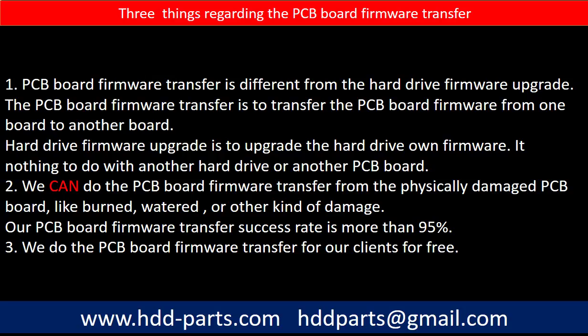Regarding the hard drive PCB board firmware transfer, we have three things to mention. First, PCB board firmware transfer is different from the hard drive firmware upgrade — the firmware transfer moves firmware from one board to another, while a firmware upgrade updates the hard drive's own firmware and has nothing to do with another board. Second, we can do the firmware transfer even from a physically damaged PCB board, such as burned or water-damaged boards, with a success rate of more than 95%. Third, we do the PCB board firmware transfer for our clients for free.